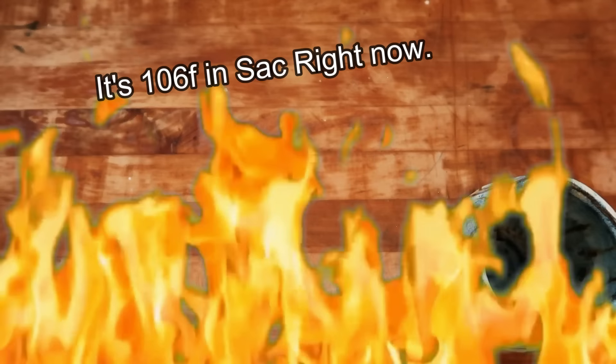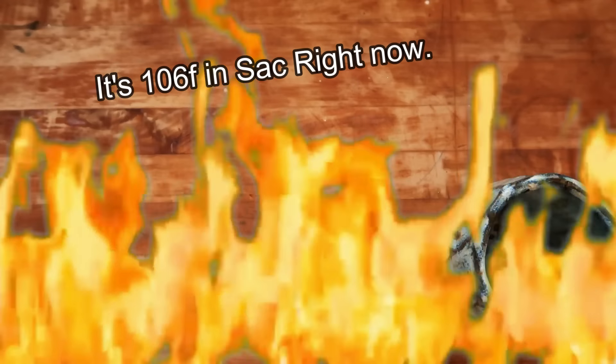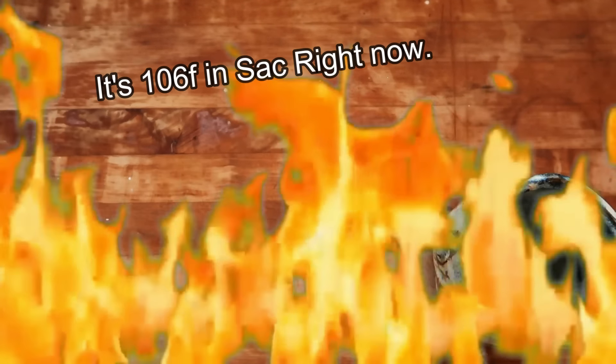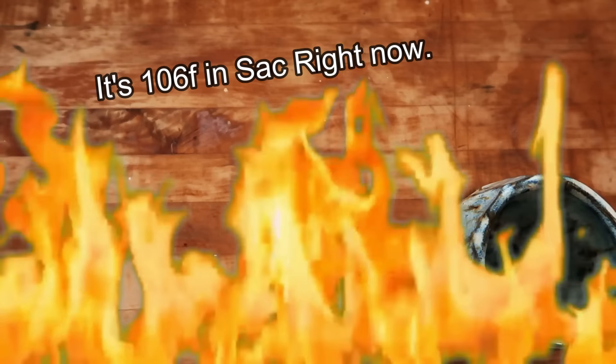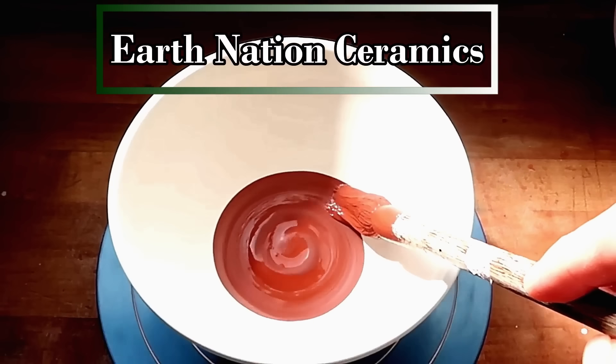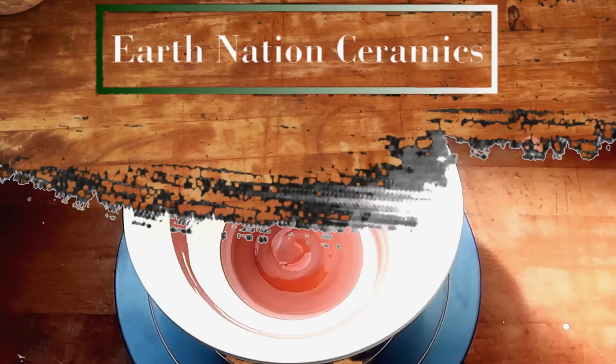It's so hot, and I had to turn the fan off in order for the audio to sound better. You had better be clicking the like button. I broke character. It's so hot though. You know, I saw a comment last week from someone who's like, 'I don't like that you call us dirty potters.' Do you want your intro different?